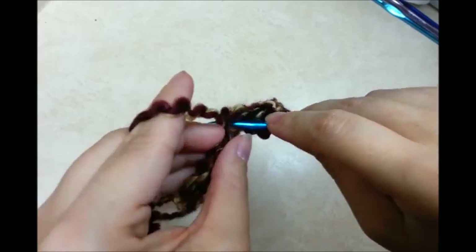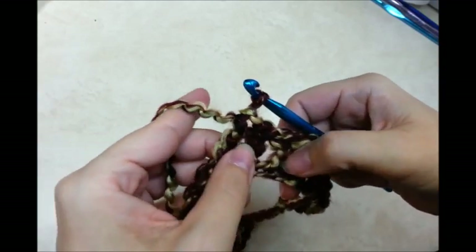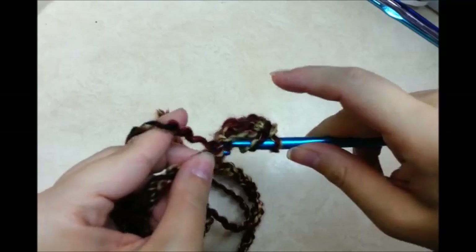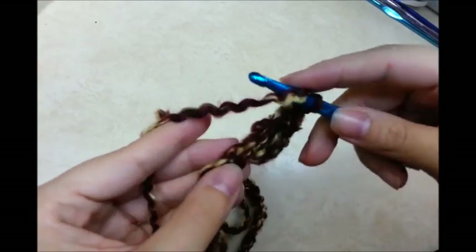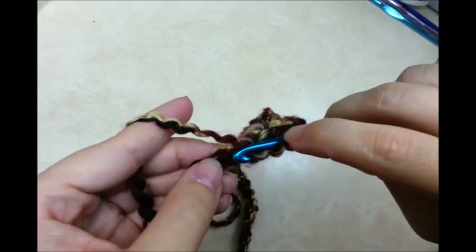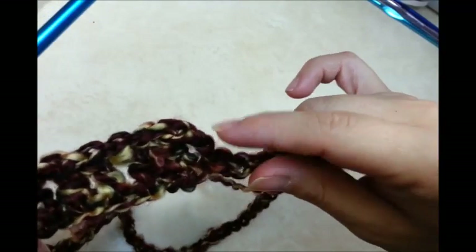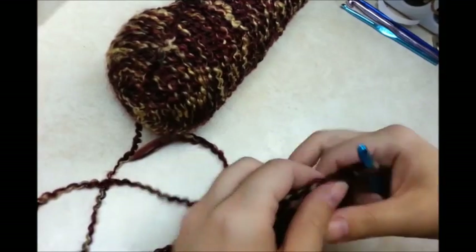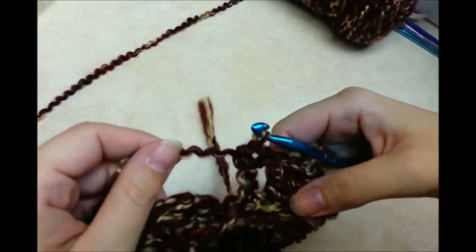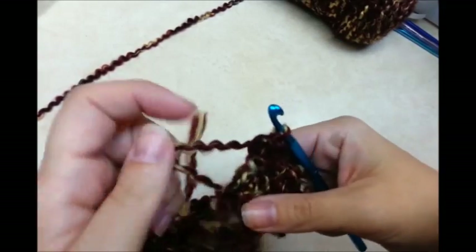This yarn is hard to work with — I'll probably be saying that the whole time — but it's so pretty and so soft. Just keep going around without twisting your chain, putting one double crochet in each stitch. Sometimes you've got to look for the stitches; they're not the easiest to see. I made it all the way around with one double crochet in each stitch and I counted 56.